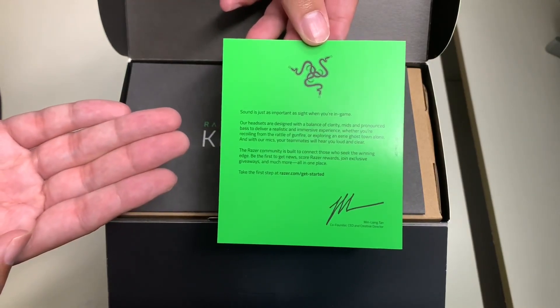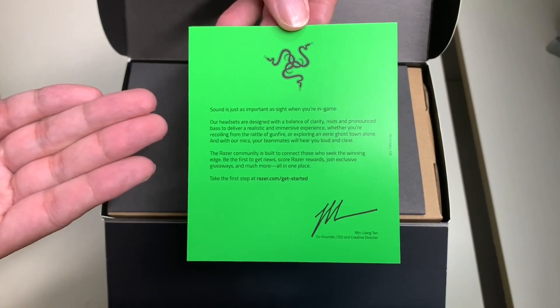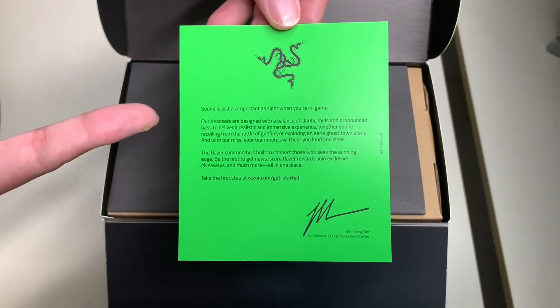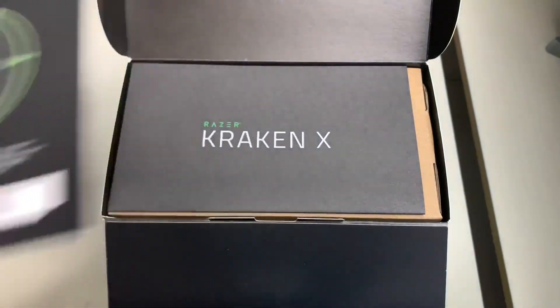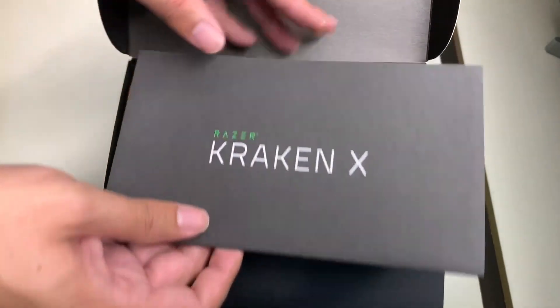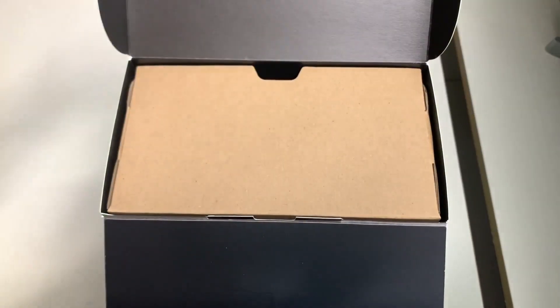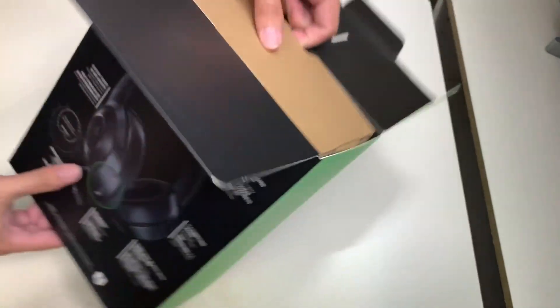Here we have a little greeting card, which I really like — something you don't see nowadays in unboxings. Up next is the user guide, or user manual — the Razer Kraken X user manual. Let's go ahead and take out the headsets.